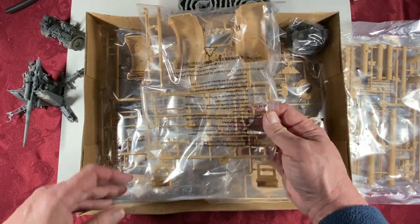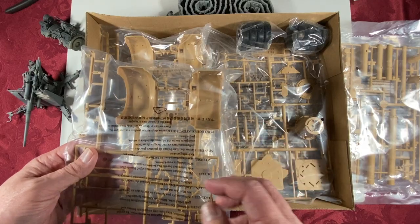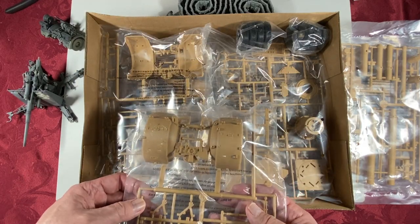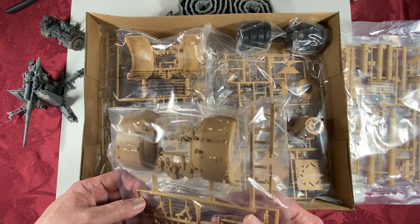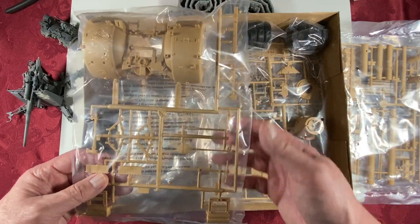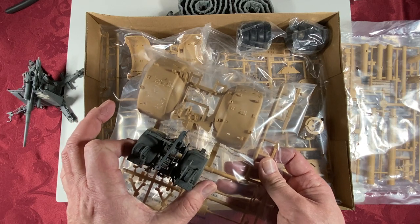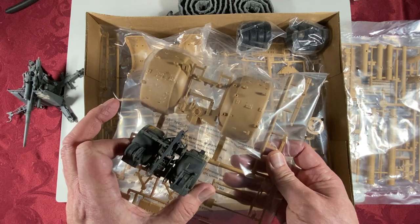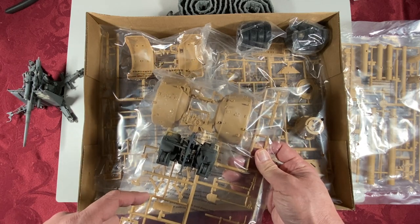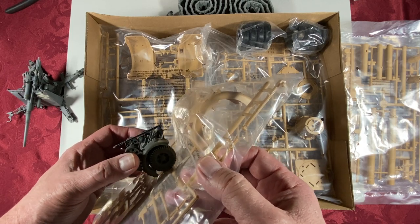Two identical-looking sprues for the trailers and bogeys. And for size comparison, here's the 1/32nd scale version — huge difference.